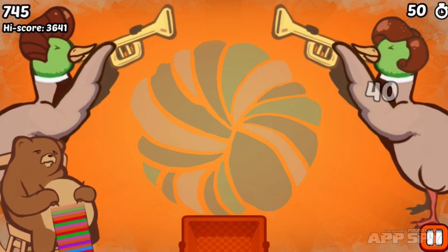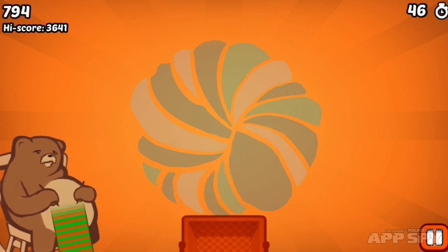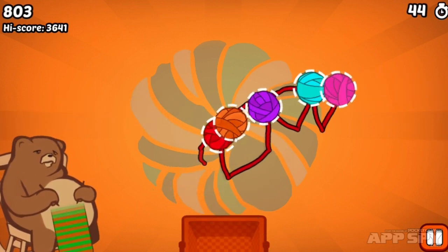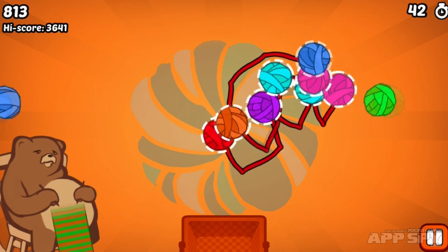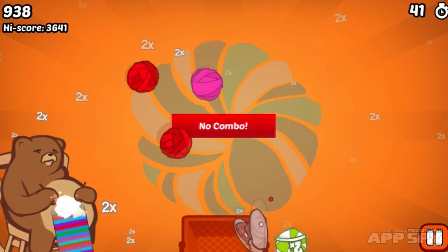You're connecting all of these different balls of wool by tapping and holding on the screen and then passing your finger over them. The more balls of wool you can get, the higher the score you'll get.